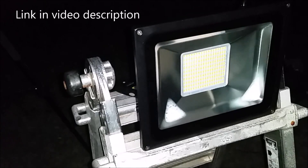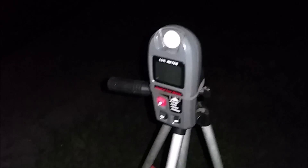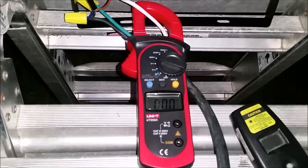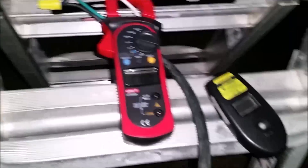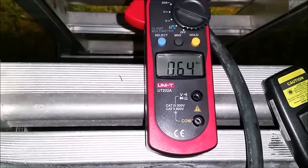First up to be tested is the eBay cheapo 100-watt multi-chip LED, $20 on eBay. We have one lux meter precisely 60 inches away from the LED light, one high-definition camera to zoom in on the lux meter, an amp meter which using Ohm's Law we can convert into watts, and an infrared thermometer.